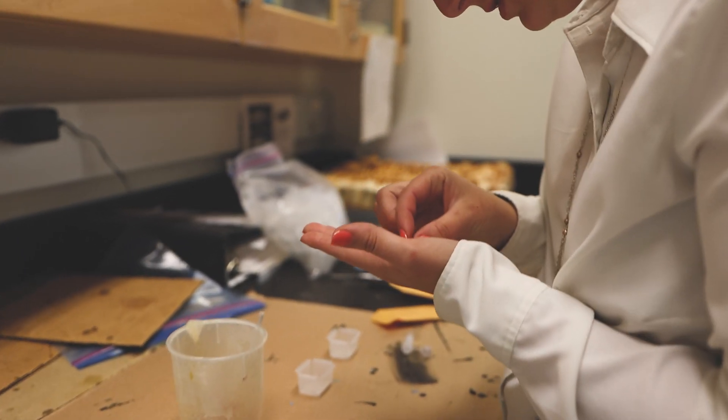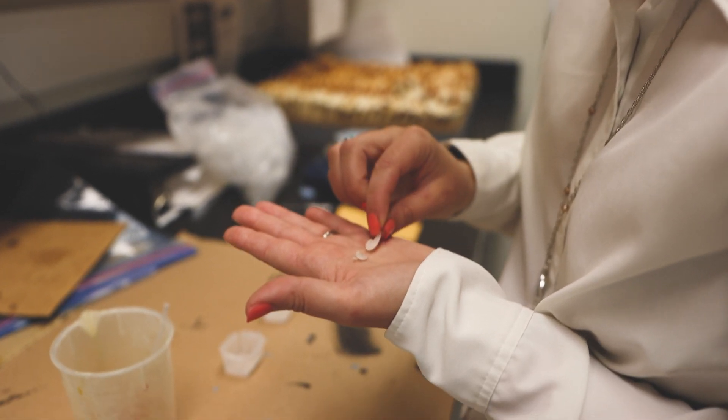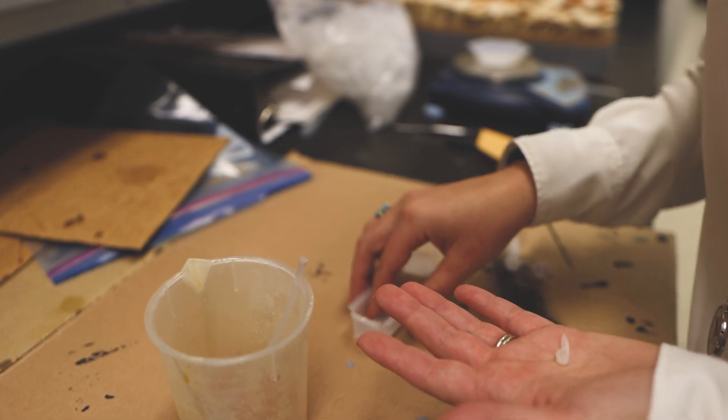Each of these pieces are sent to different collaborators for different projects, especially since this is a rare species in the Gulf. We have a variety of standing requests for us.